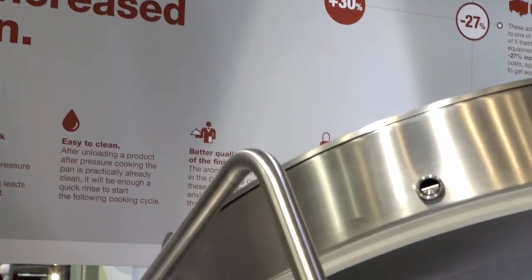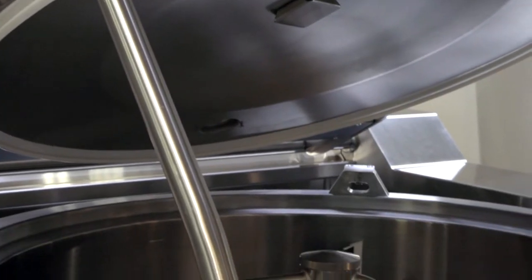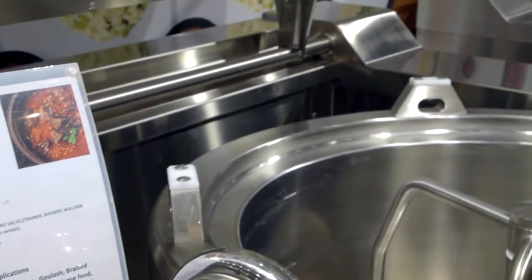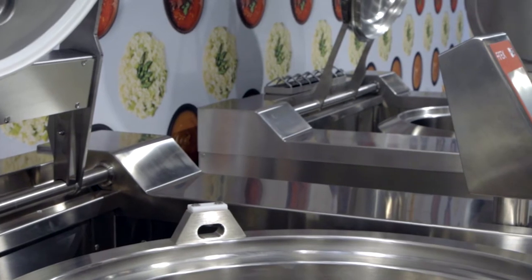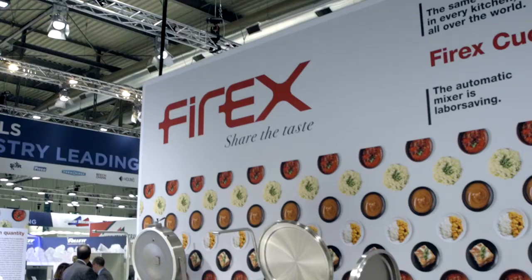We have 20 steps that we're able to program throughout an entire recipe. Each one of those we're able to adjust the time, temperature, and agitation variable. It's a perfect unit if you're looking to make your recipes perfect every single time, whether it's the chef doing it or the line cook. All they're doing is pressing start and following the prompts of what product to add next. The machine takes over all the rest. Thank you so much for your time.